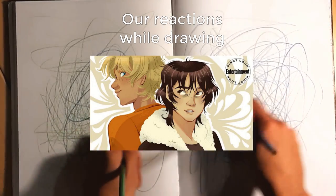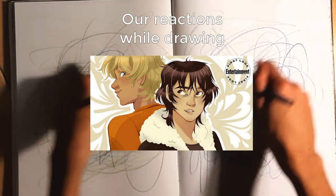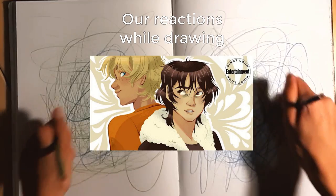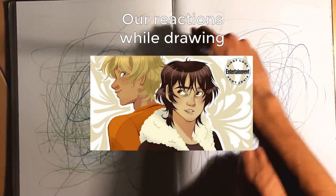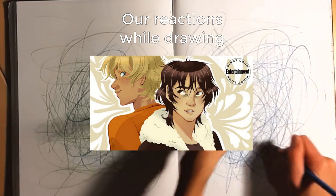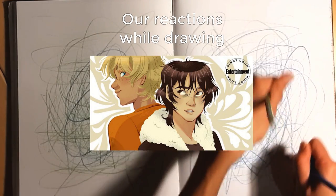Uh oh, what am I doing? I can't do this. I haven't even started Will. I haven't even started Nico. I'm going as fast as I can. I'm so sorry Nico. I've totally disrespected this art. No, we're done. I'm so sad.